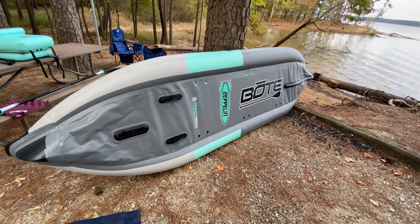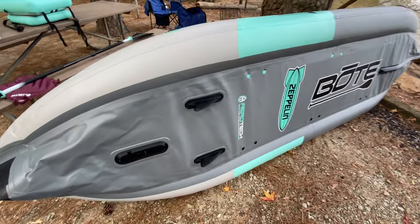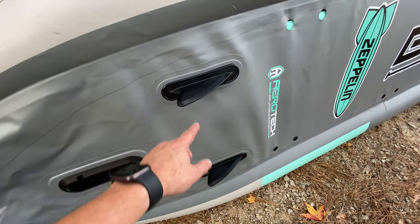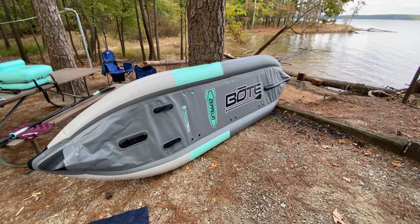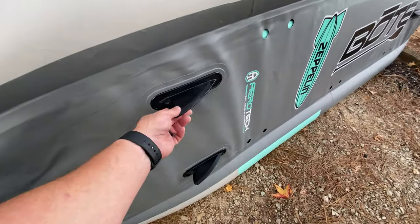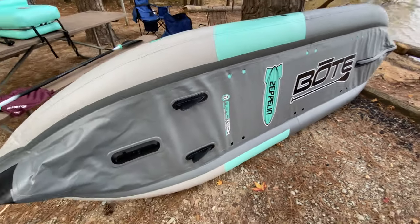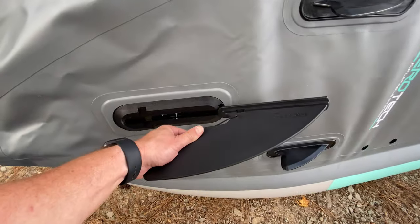They actually sell an electric pump if that's something you're more interested in. I have it leaning up on a tree because the pontoons are actually pretty soft; they are not going to break from resting on them. But I test-inflated this at home in my garage and left it sitting flat on the concrete floor, and when I put it away these were actually curled. You don't want them to be curled — you want them to be straight. So as soon as you inflate it, sit it on its side.